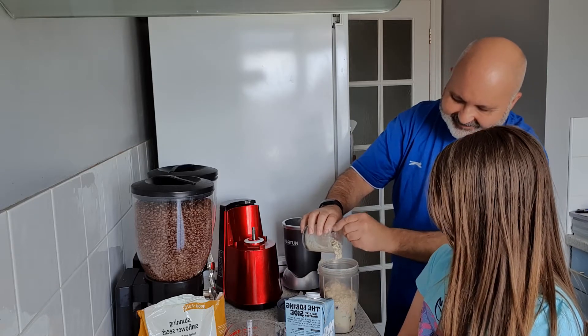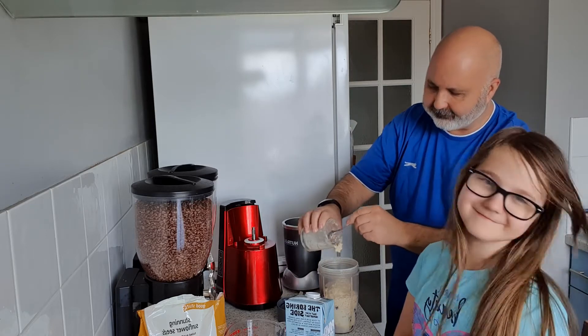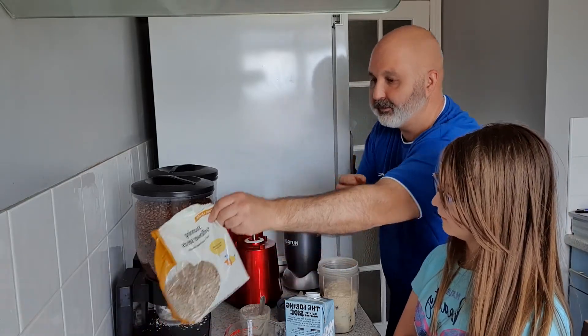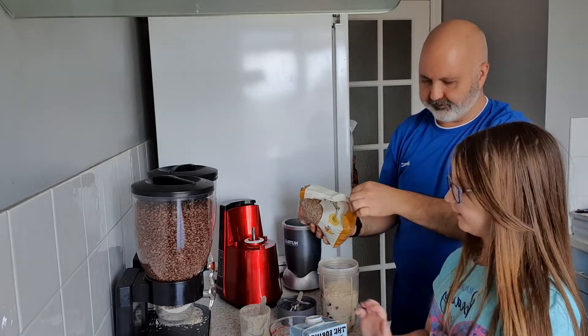I don't care if it looks disgusting — you gotta try it! I get the feeling it's gonna be pretty thick and we're gonna have to put more milk in.